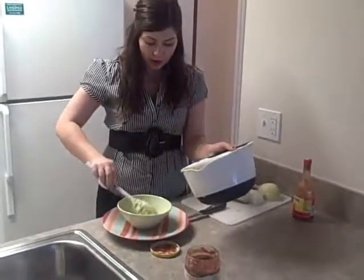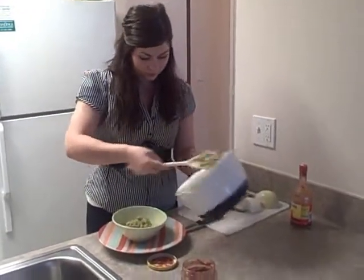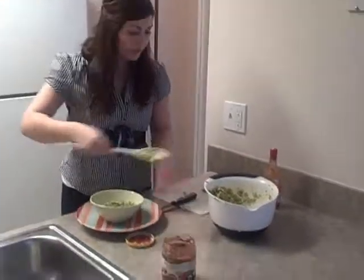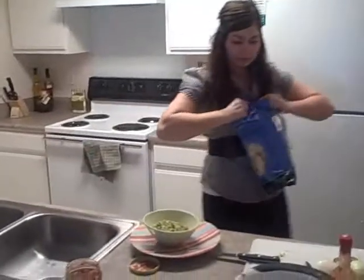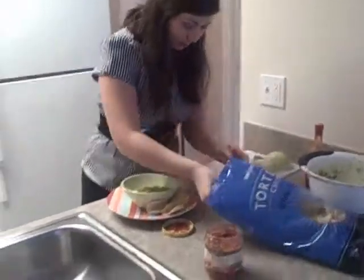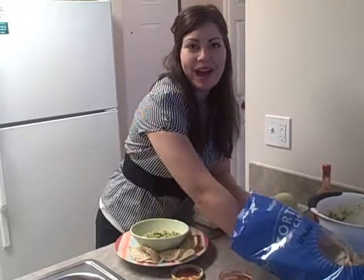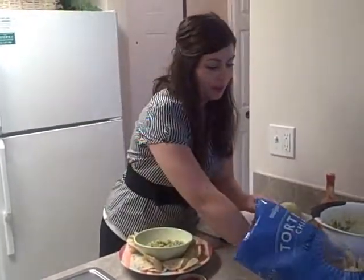Now that we have everything mixed up, I'm going to get a serving dish. I have a really festive serving dish here — I'm just going to spoon in the guacamole. I have a good amount in there, and I'm going to grab some chips and put them all the way around the plate. I'd also recommend serving it with salt and pepper and a side of hot sauce, in case somebody prefers it a little hotter than you've made it.